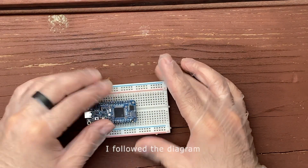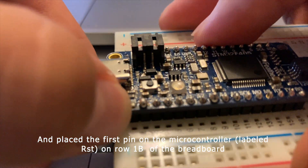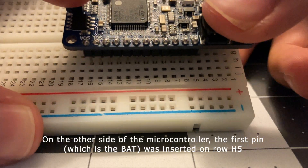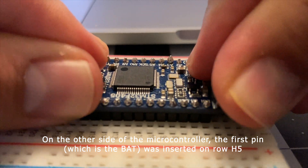To make things easier, I followed the diagram and placed the first pin on the microcontroller labeled RST on row 1B of the breadboard. On the other side of the microcontroller, the first pin, which was labeled BAT, was inserted on row H5.